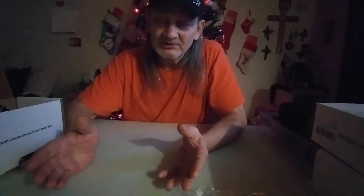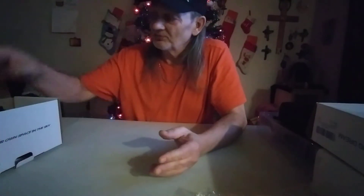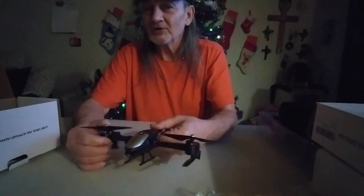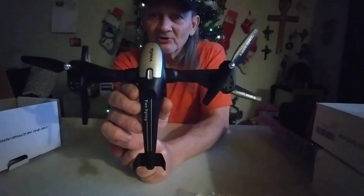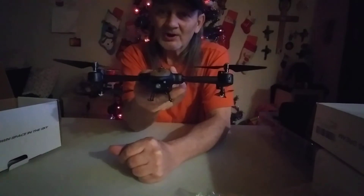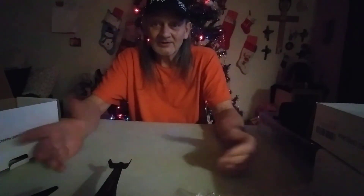Brian, I appreciate it buddy — this was a big surprise. I opened my door Tuesday and there was a package sitting there; I didn't even know who it was from. But I'd seen him do a review on it, and he knows I like Syma drones, so I kind of figured out who it was. I talked to him in the comments on one of his videos and asked him — he said yep, he sent it to me. I appreciate it Brian, I really do.